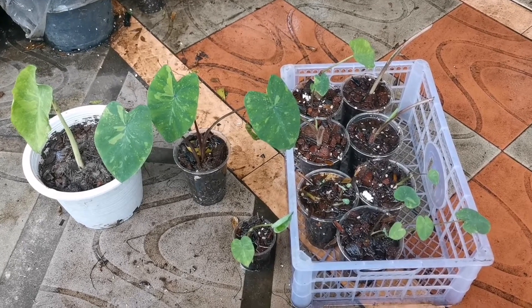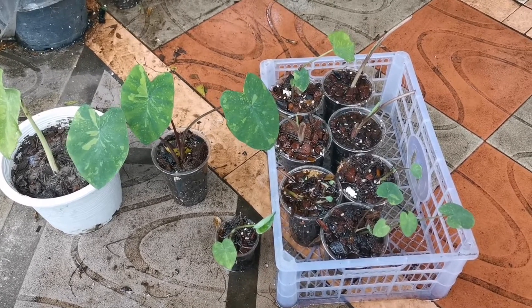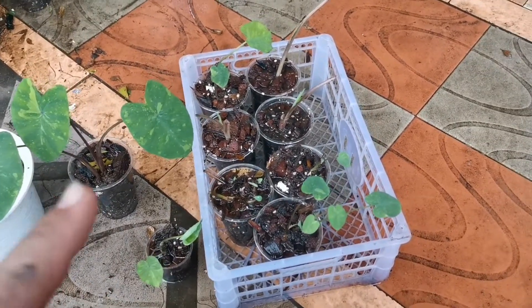Hi guys, in this video I just want to do a little update on the Glaucasier Lemon Lime Kekko Runners that I have cut to propagate, that I did propagate.